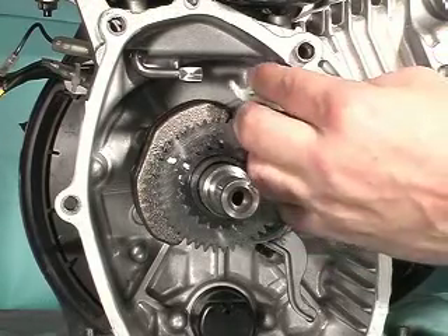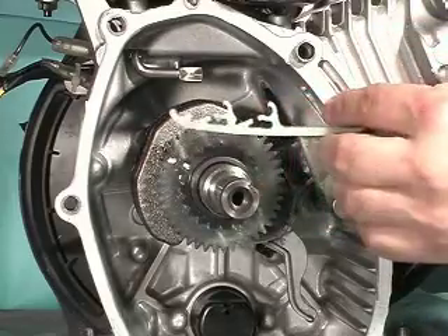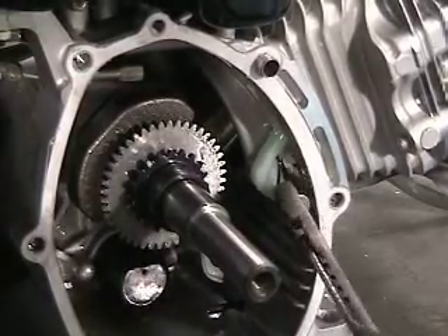Note, the upper chain guide has a choice of two relocation positions. Always check the service manual for proper engine position. The lower chain tensioner is removed by pulling outward on the retention pin.